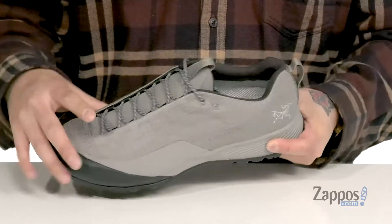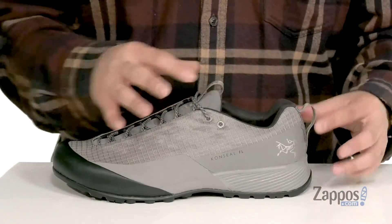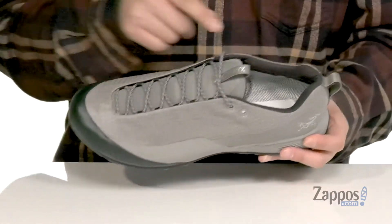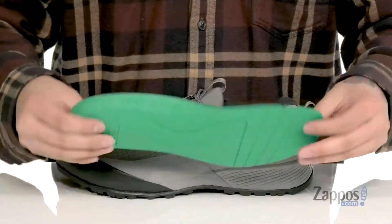Gusseting on the tongue is going to keep out debris. Padding on the tongue and collar provides additional comfort, with pull tabs located on the tongue and heel so you can throw this on with ease. A soft fabric lining and a removable cushioned footbed help absorb shock and keep you comfortable with each and every step.